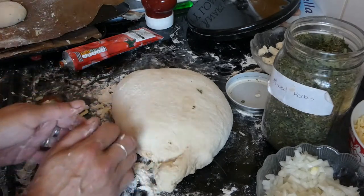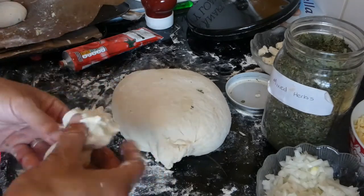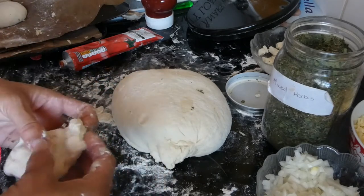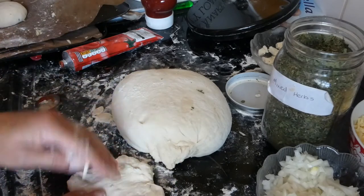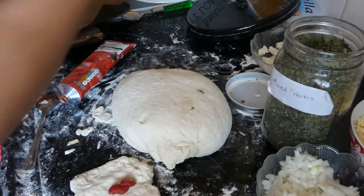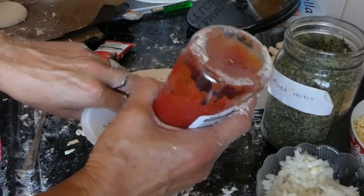Preheat the oven to 200 degrees. These would be ideal for lunches as well — my eldest son is off at work and he'll be able to take these in his packed lunch. That will please him. He likes pizza — a taste of home while he's at work.